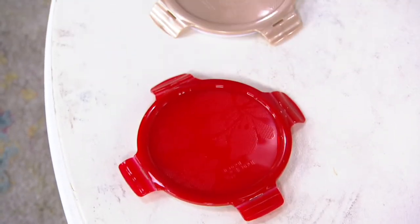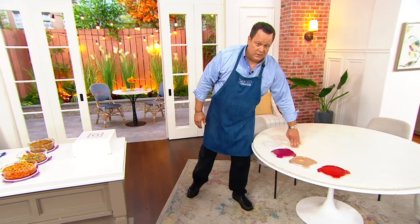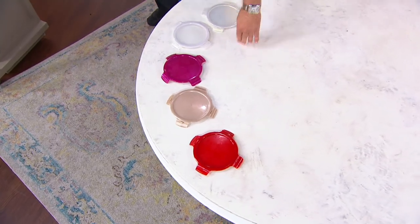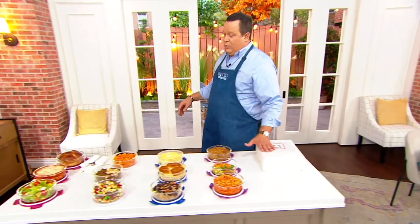Golden sands will be the next to sell out, followed by clear. Opal and clear are both getting limited. Red is still available. Whatever color you see here, get it while the getting is good. Get one of the colors — you won't be disappointed.